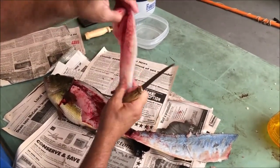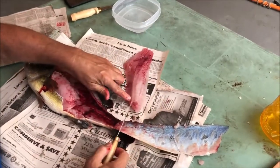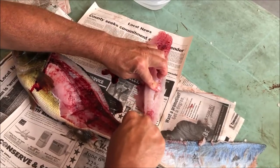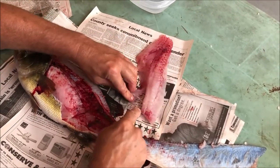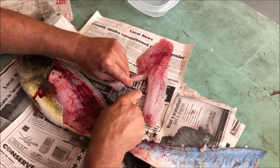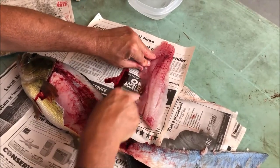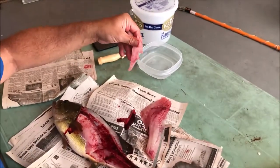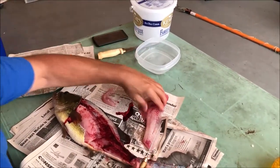Now you've got your knife fillet there. No bone in it, but there's a little bit of cartilage and it runs right here where the rib cage was. So we're going to go right down that edge — you can feel them there — and we're going to cut that strip right out of there. Right there is all the cartilage that was holding that to the rib cage.